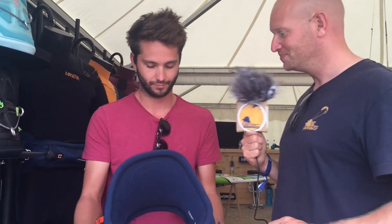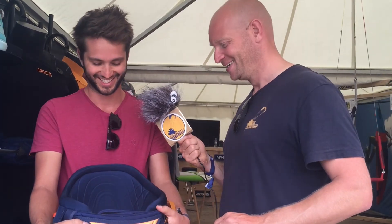That looks like a pretty nice harness to me. So you will buy it? Why not! So people, if you want to know more about Manera, just go to Manera.com — pretty easy, it's not that hard. See you guys, thank you!